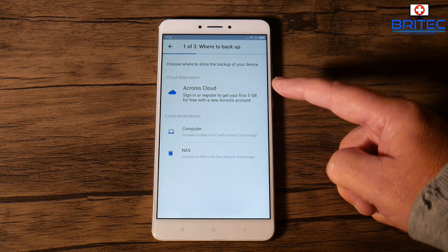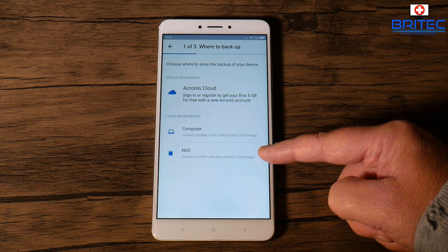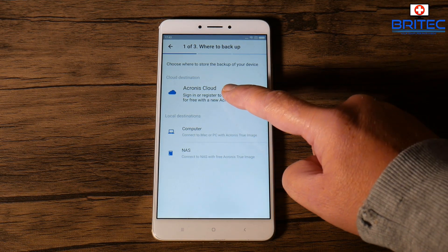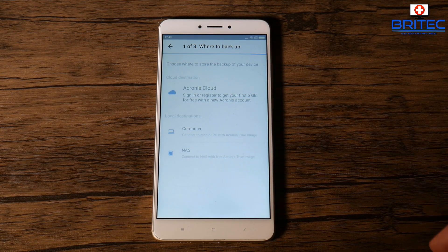Click on setup and it will give you some options — there are three of them. You can back up to a NAS drive if you have one, you can back up to a computer, or you can back up to Acronis Cloud. Sign in and register to get a free five gigabyte storage with Acronis Cloud.